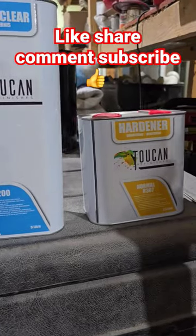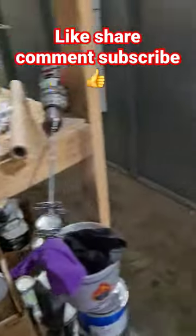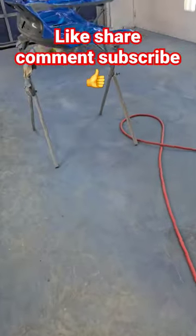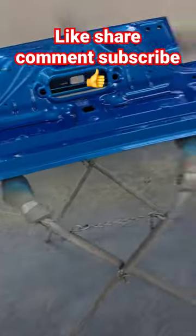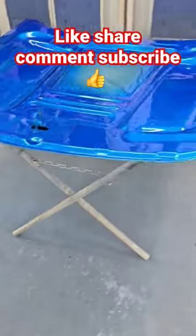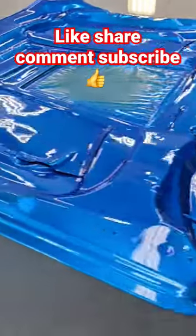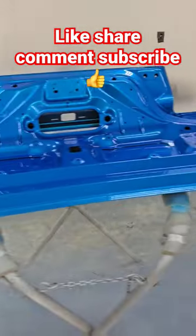We have a car — we're doing the hood of a Mustang. This is a candy color, and this is going to be the underside of the hood. I'm going to be trying it on this and I'll let you know how it comes out. It's a two-to-one mix, and this color is just beautiful as you can see.